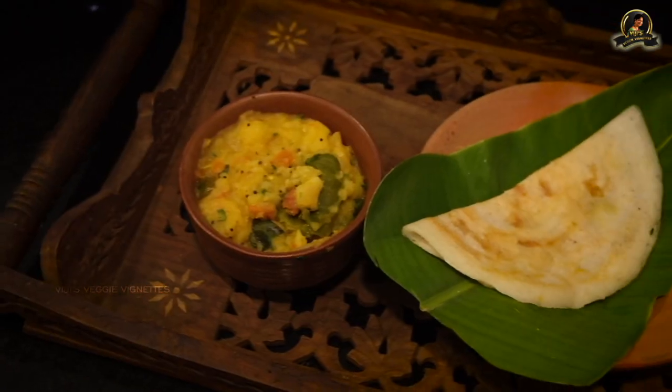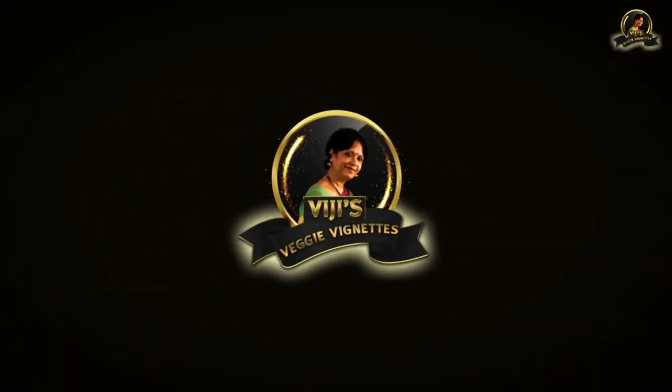Hi everybody, this is Vijay Vardarajan. Today happens to be April 14th, the Tamil New Year's Day, when we celebrate with some special dishes. I thought I will start my video with this special recipe which is very much a part of our New Year. This New Year falls only on April 13th or 14th every year according to the Tamil almanac.